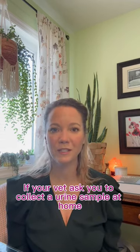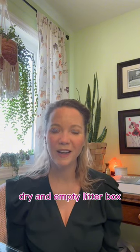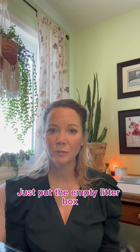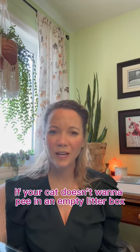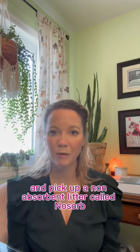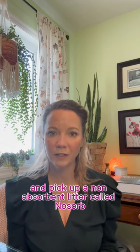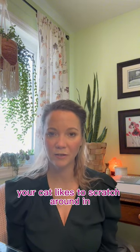If your vet asks you to collect a urine sample at home, your best bet is to use a clean, dry, and empty litter box. Just put the empty litter box in the normal spot where your cat uses the bathroom. If your cat doesn't want to pee in an empty litter box, you can drop by your vet's office and pick up a non-absorbent litter called Nozorb, and that will give that sand feeling that your cat likes to scratch around in.